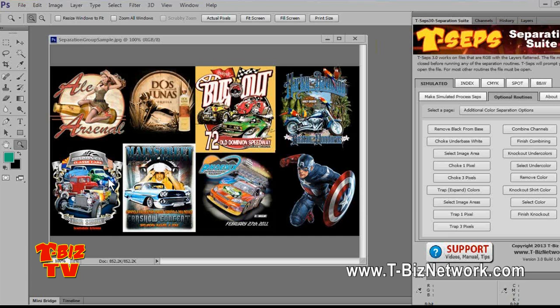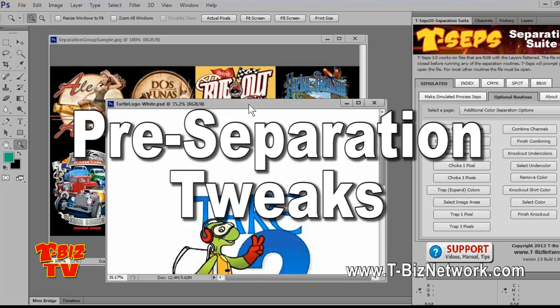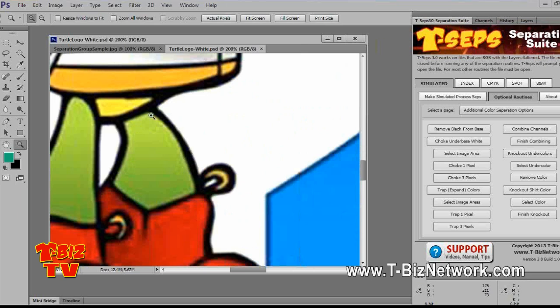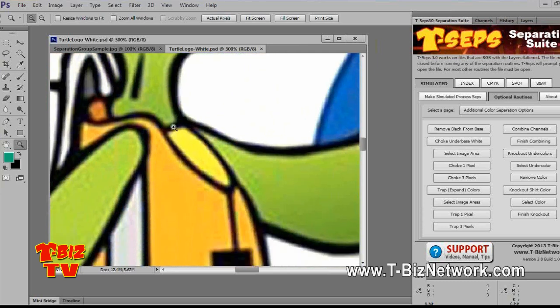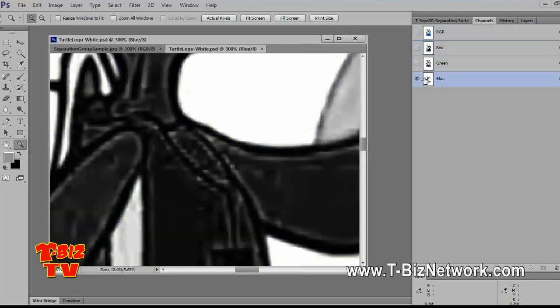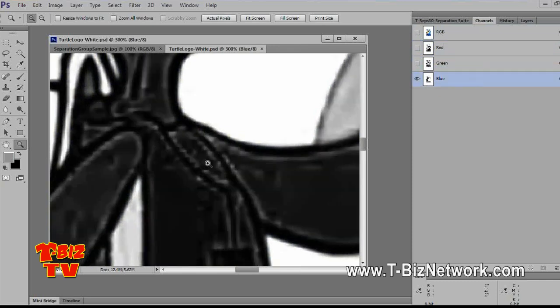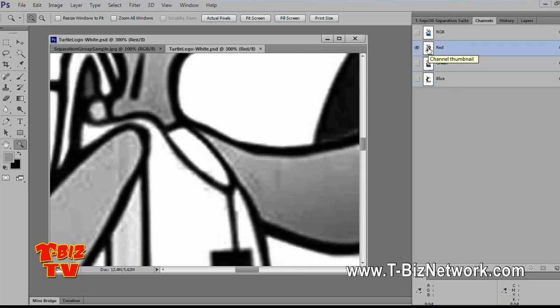Before we do that, I find that even I'll be guilty of running a job and then wishing I had spent some time tweaking it before I ran the separation. This is a good example of a typical low-quality JPEG image. If I zoom in, you can see that it's got lots of artifacts. This is because someone made this file as a low-quality JPEG. The problem is if you separate this job, you can do all the tweaks in the world, but you'll spend way too much time tweaking after the fact because you were a little lazy going in.